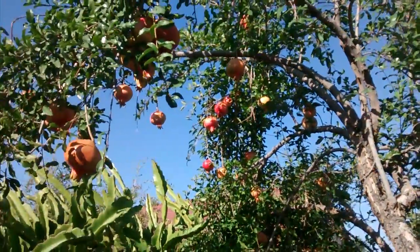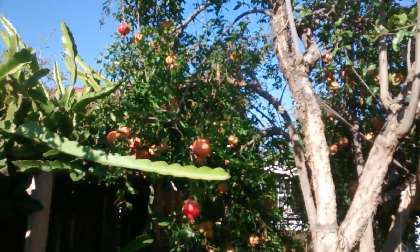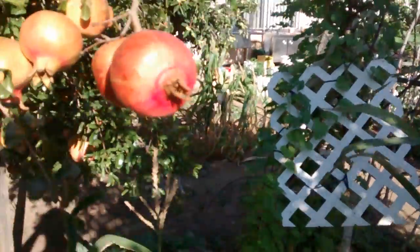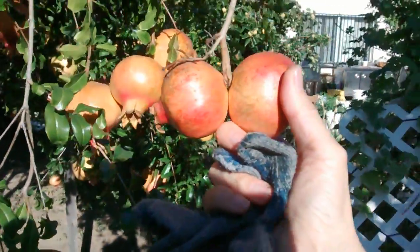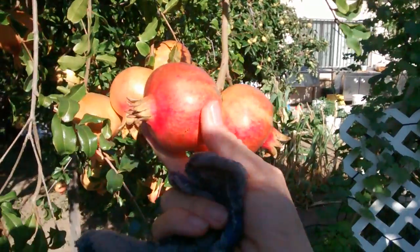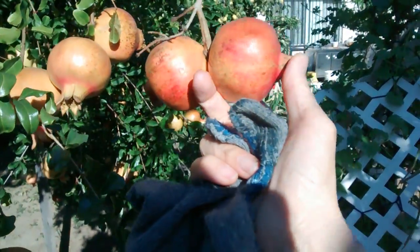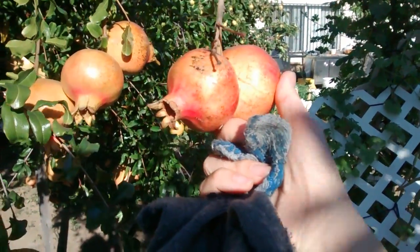A whole bunch of fruits. Let me tell you which ones are ready. This one here is ready. You can tell it's ready by the skin — it's getting kind of red, orange, kind of dark. And then most of the time you can tell by the tip here. The tip is dry. See how dry it is. When it's dry like that it's all ripe. It's ready to be picked.